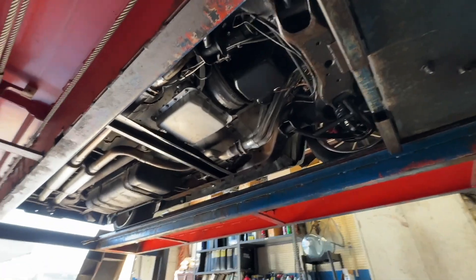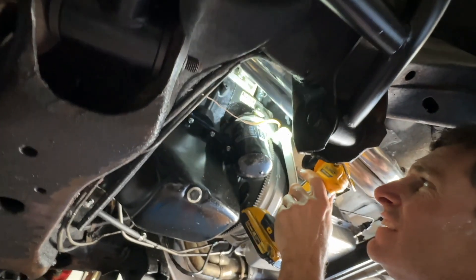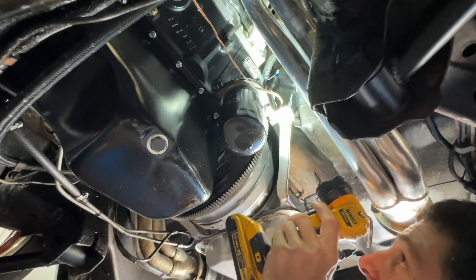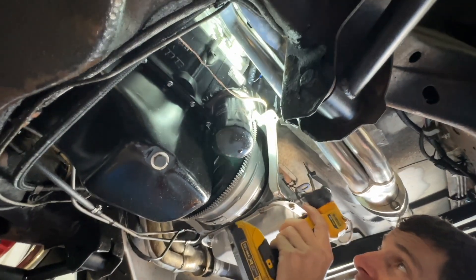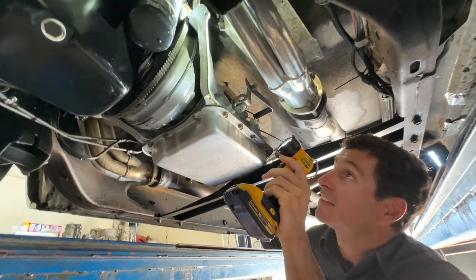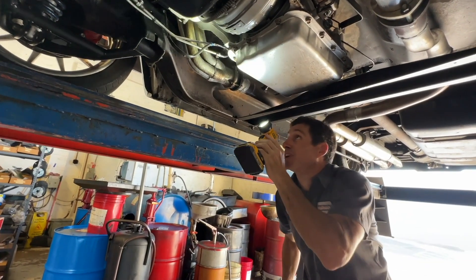Just got the truck on the rack for the first time. So it's leaking — motor oil and transmission oil, pretty bad. It's leaking at the valve cover too. As bad as it's leaking we should be able to start it and see it coming out. Yeah, it's going to need the cooler lines addressed.